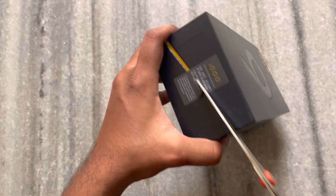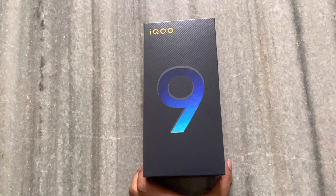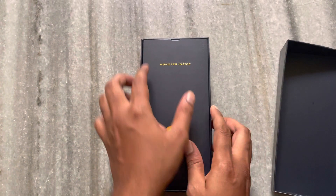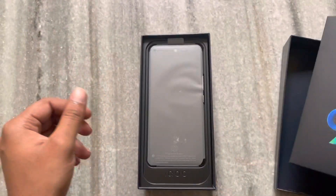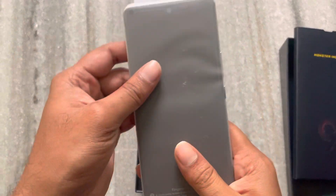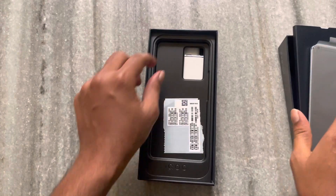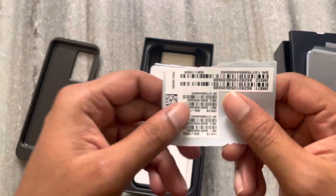I am going to cut the label here and open it. First, opening the top — there is the mobile inside. Wow, the back side of the mobile is right there. Let's look at the next layer. There are some IMA stickers included.